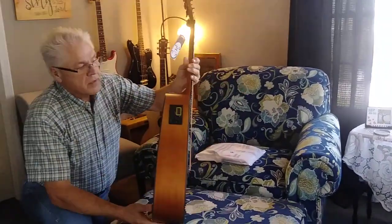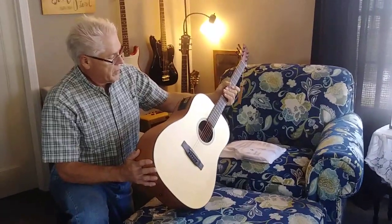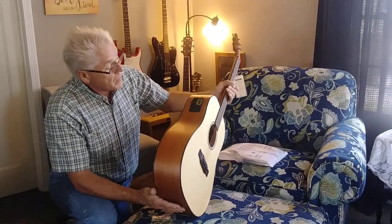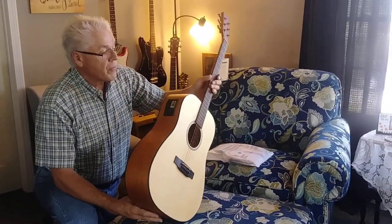It's got nice electronics: preamp, base, mid, treble, presence, volume, phase, and a tuner. I presume the battery goes in there somewhere — we'll figure that out.